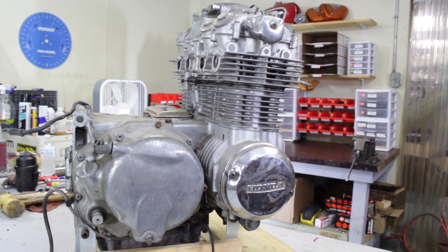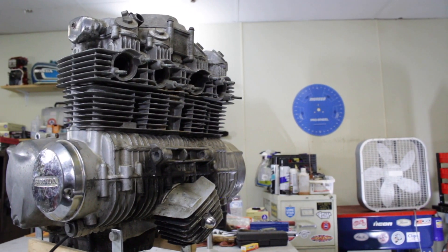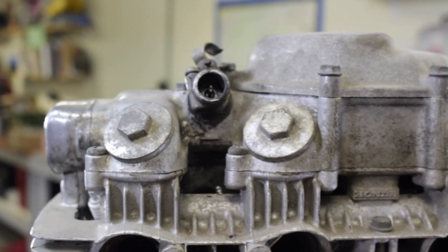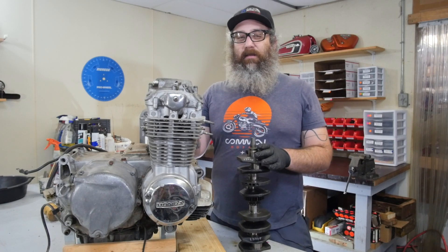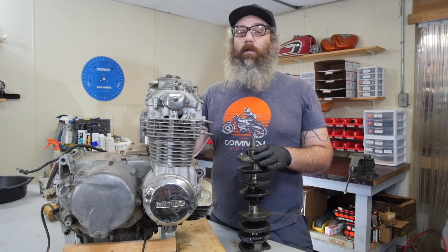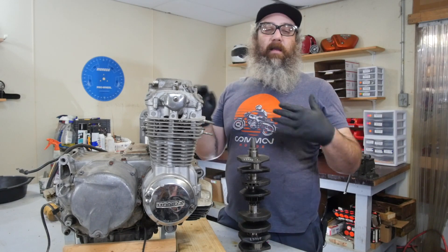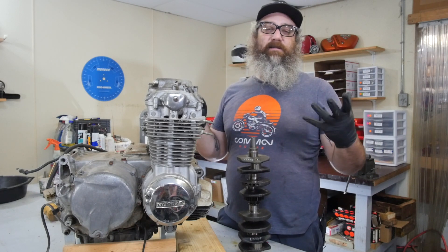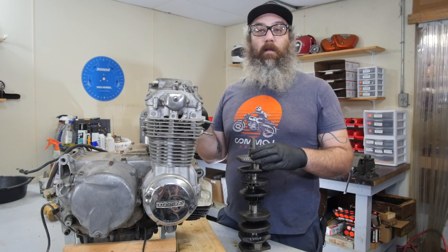A lot of people are in a situation where maybe they're trying to rebuild their engine, or they cooked an engine and have to get another one for their bike. Because all of this stuff is going to be used and can be in varying states of good or bad shape, you want to make sure the engine's in tip-top shape before putting it in the bike. That's much easier to do on the bench now before you throw it in and find out something broke and have to pull the engine back out. While we're doing this on a 550, the same concepts apply to a 360, 450, and 350 — the engines look different but we're doing the same types of inspections. This will be a checklist and guidelines to follow of what you're going to get into with the motor.